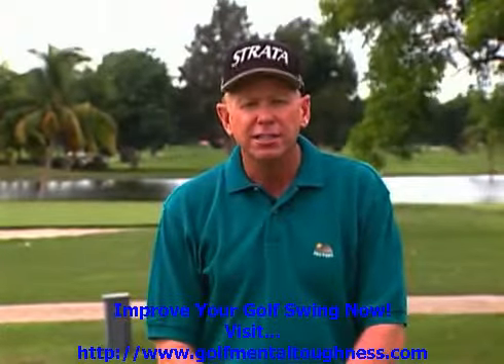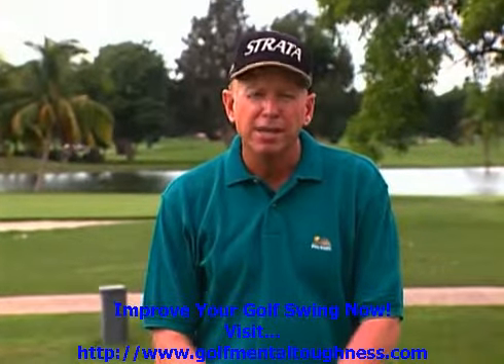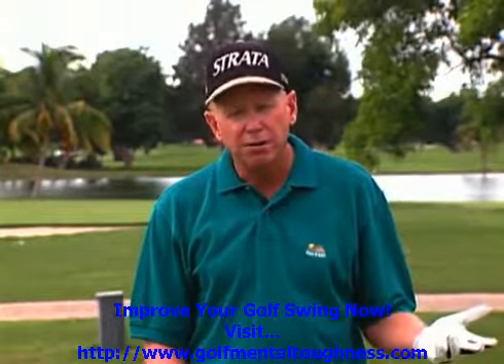Hi, Jim McLean, the 8 Step Swing. I've spoken all over the world about the 8 Step Swing, and a lot of people know me from the 8 Step Swing. We have books and videos, talk about it all the time.